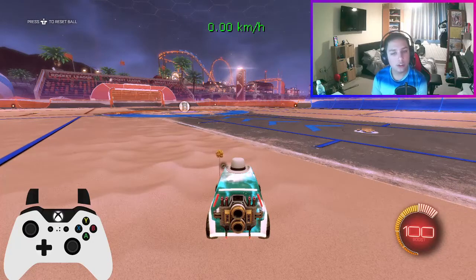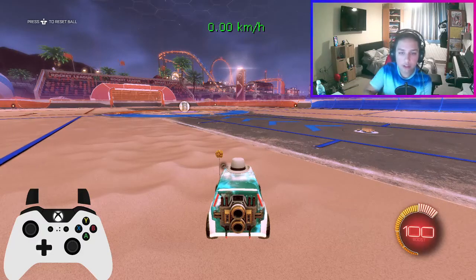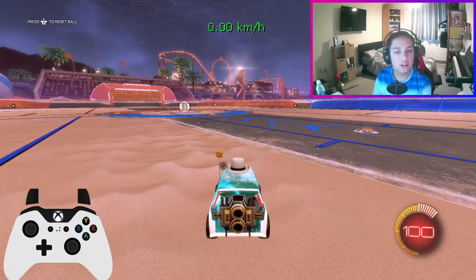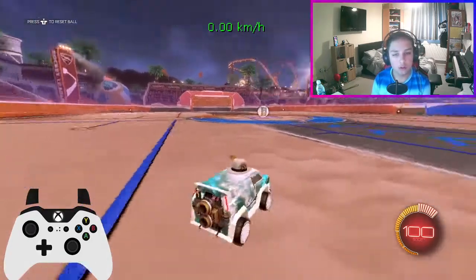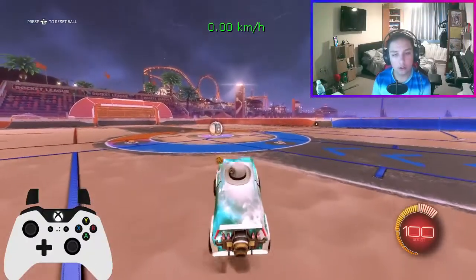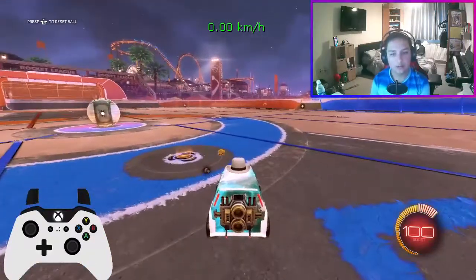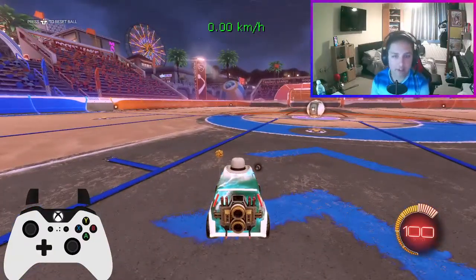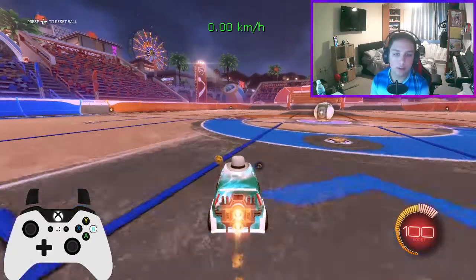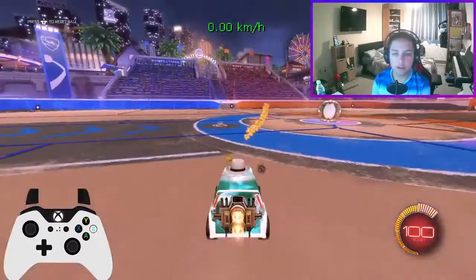You'll notice your car is going to land a bit funny but that's fine for now. What you want to do is get that down as quick as possible, like this — and for the other side like that. Once you've done that, practice it with boost. You're going to land funny but that's fine.